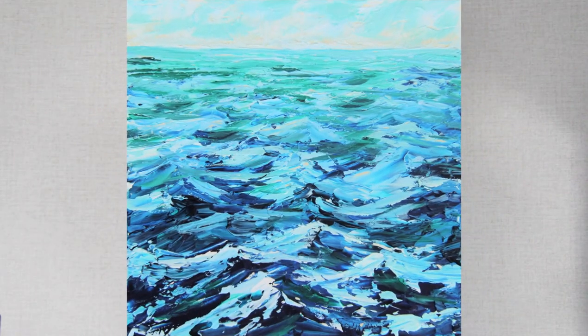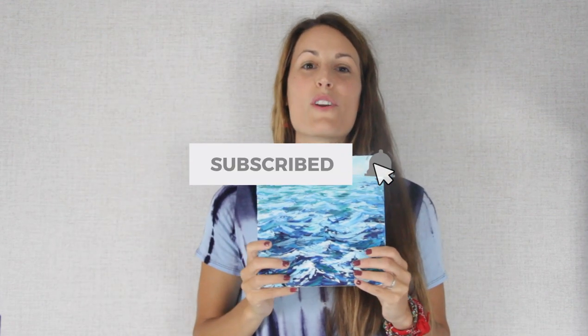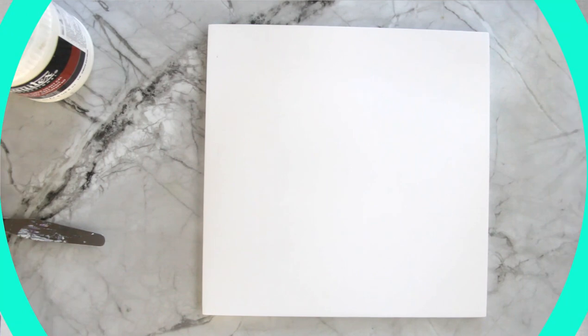Hey there, welcome to Create Full Art. Today I would love to show you how to paint these ocean waves with your palette knife. If you haven't already, hit that subscribe button and the bell next to it so you're notified whenever I make a new video. Thanks for painting along with me today and let's get started.